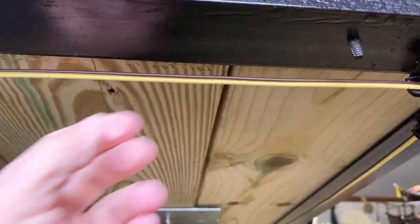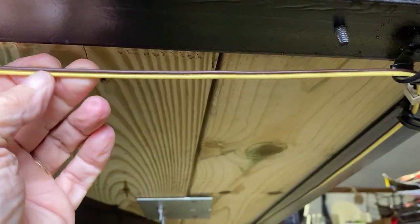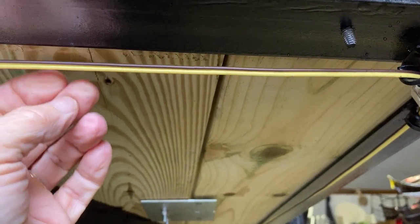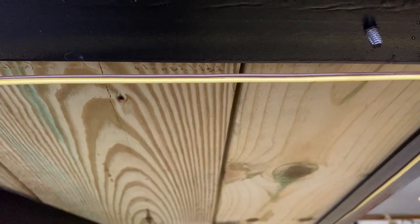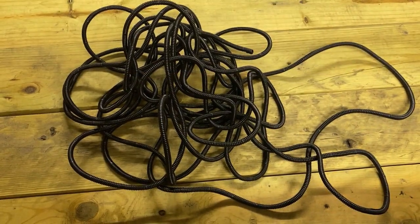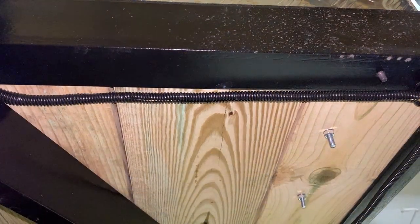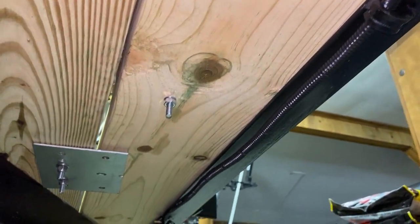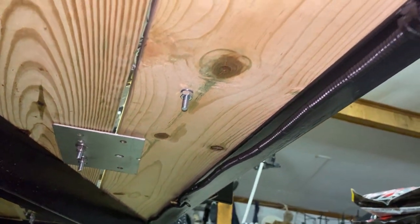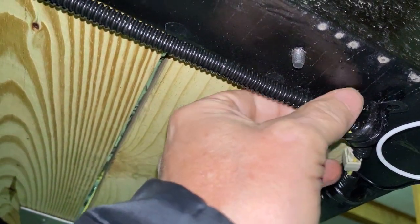Under the trailer there are a number of wiring runs for brake lights and turn signals. It's probably okay as-is, but we're adding some quarter-inch flex tubing to make it more secure and safe from the elements and from gnawing rodents. Here's the flex tubing installed — it's not that complicated, just get it around the wires.